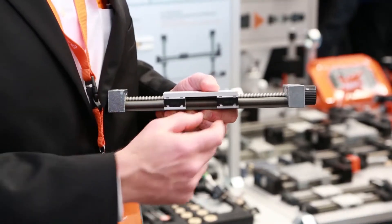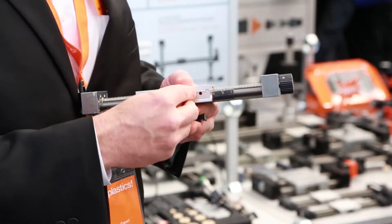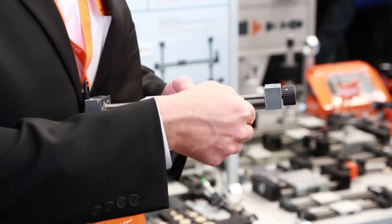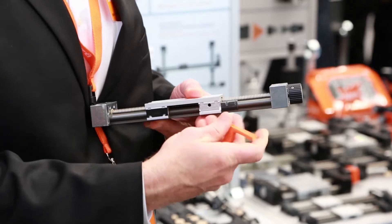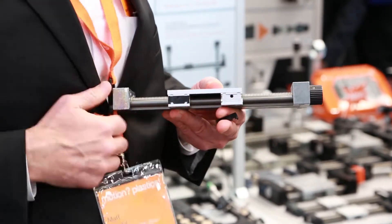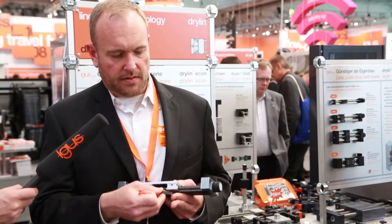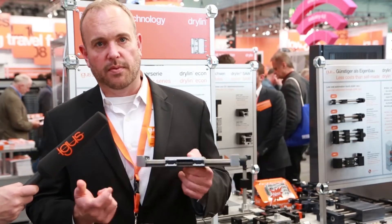I'll show you how it's done very quickly. You remove the black piece here and use the tool to nudge the liner out. You take the liner out over the shaft. Then when you want to replace it with the new one, simply put it in, push it back in with the tool, and clip in the black plastic part again. And you're up and running with a complete new bearing system — easily replaced.